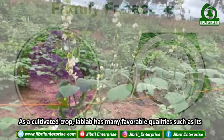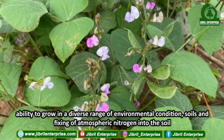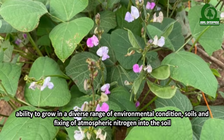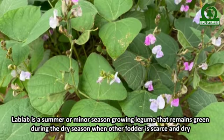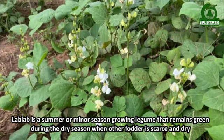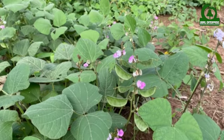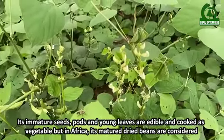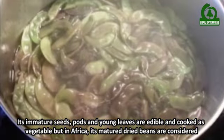As a cultivated crop, Lab Lab has many favorable qualities such as its ability to grow in a diverse range of environmental conditions and soils, and fixing of atmospheric nitrogen into the soil. Lab Lab is a summer or minor season growing legume that remains green during the dry season when other fodder is scarce and dry. Its immature seeds, pods, and young leaves are edible and cooked as vegetables.